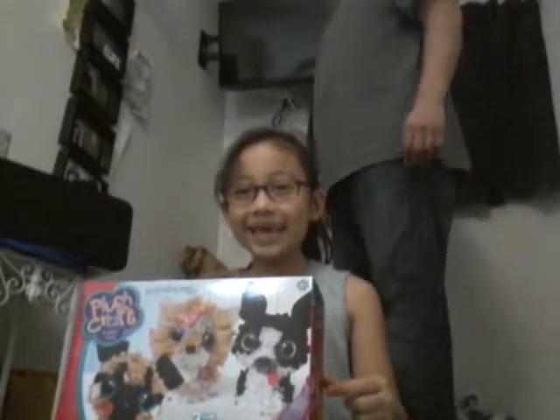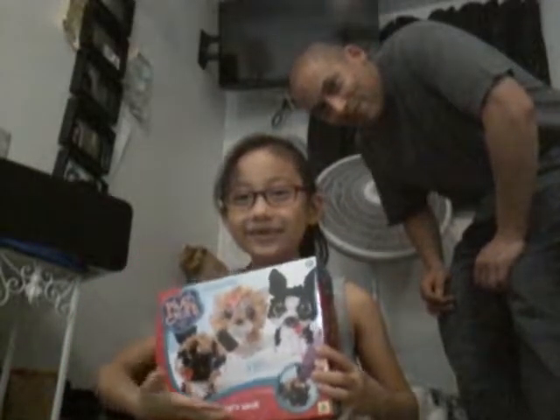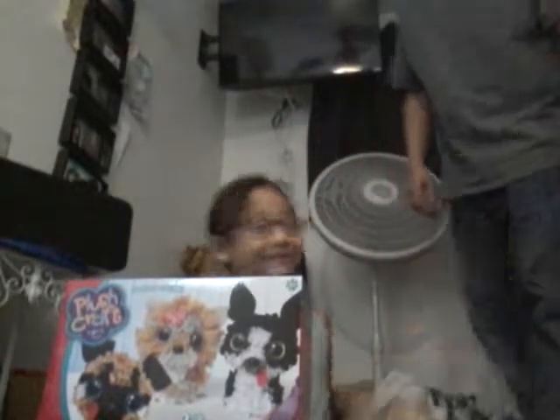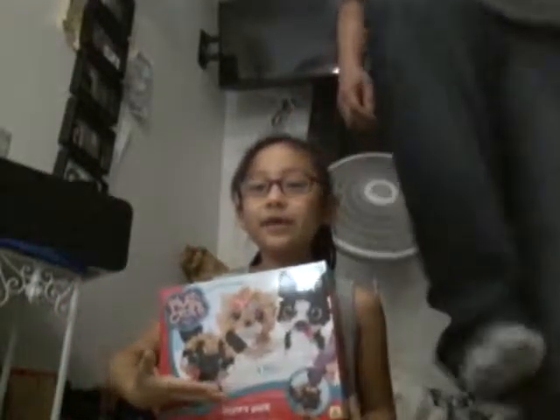Hello everybody! Welcome back to Abella's channel. As you can see, today we're going to do this puppy thing. This is my dad — he's the recorder. So what I was saying, we have this puppy dog thing that I got from my grandma.